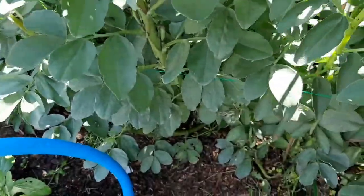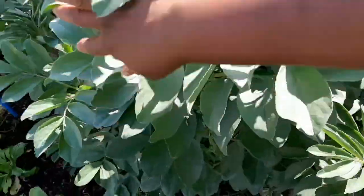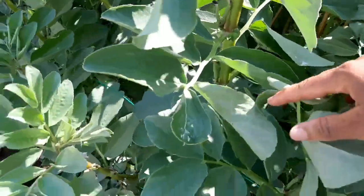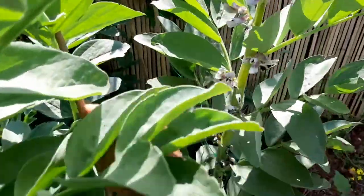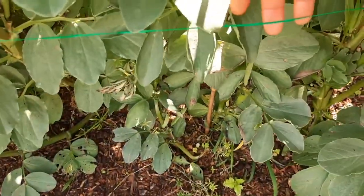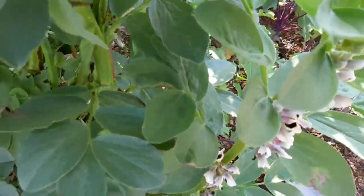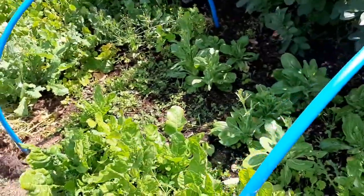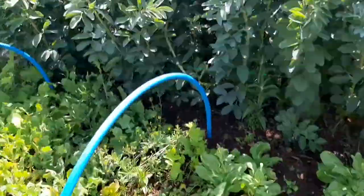There are so many beans in here. Every year I plant them close together but I like the support they give each other against winter storms. I have sticks and garden wire holding them in, and the bees absolutely love the blossom. It's loaded in there — I can barely get in to show you how full the broad bean patch is.